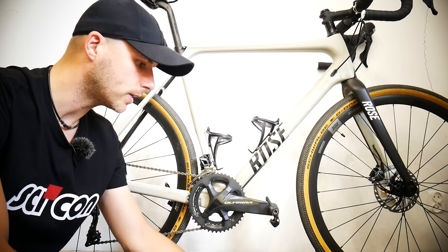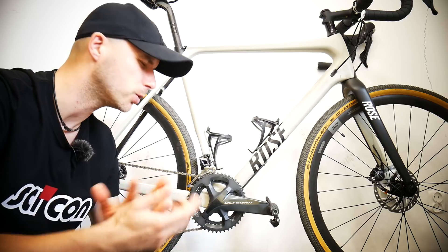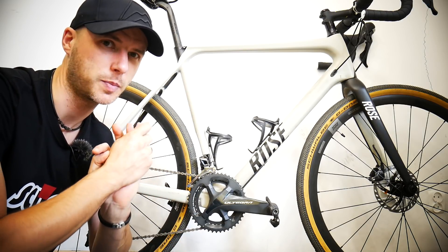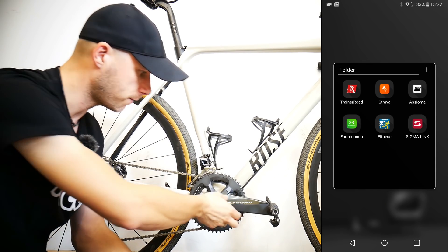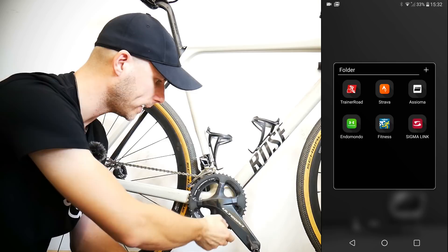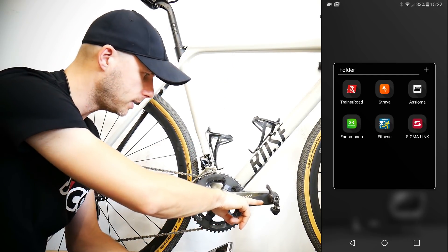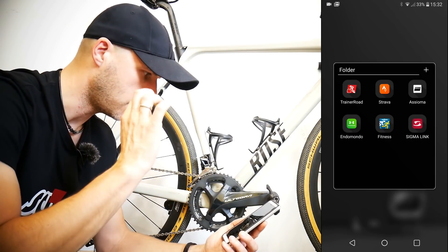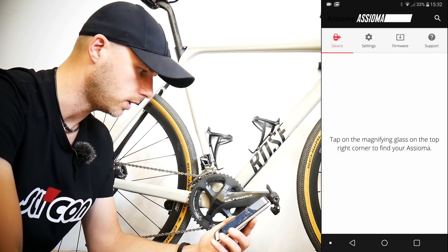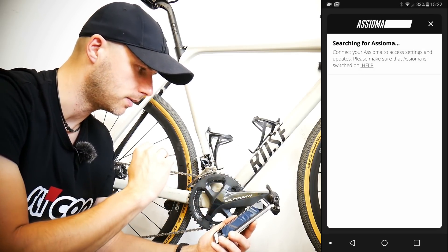Now let's look at the app, and then I'll tell you who should have a power meter and who should not even think about spending the money. Here you can see my app — it's the Assioma app. First, I'm going to wake up the pedals simply by spinning the crank. You can see the LED lights blinking.